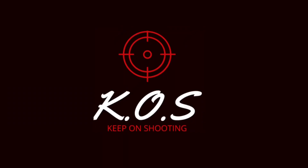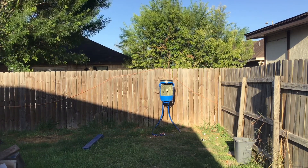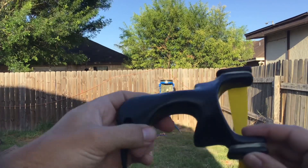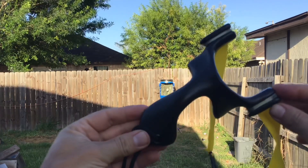You're watching KOS Keep On Shooting. Hello guys and welcome back to my channel KOS Keep On Shooting. Today I thought I'd show you guys my first ever modern slingshot — the Pocket Predator Scorpion. Isn't she a beauty?